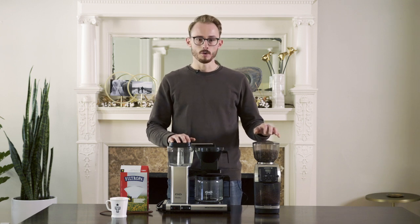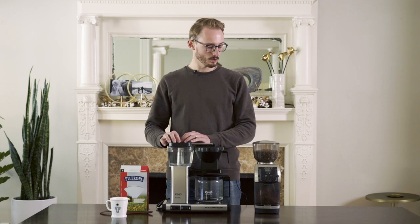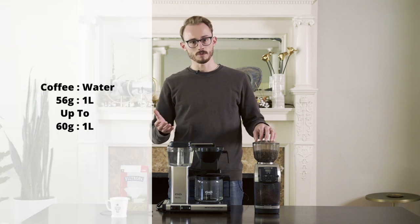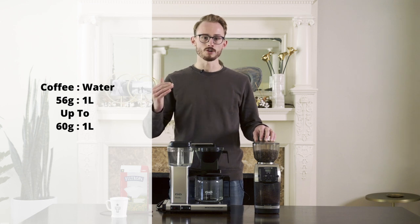So firstly, we wanna use great water. I've got a liter of water dosed out into our brewer, and we wanna use freshly ground specialty coffee. We're doing about 56 grams per liter, but depending on your recipe or your coffee that you're using, you may wanna go as high as 60 grams per liter.